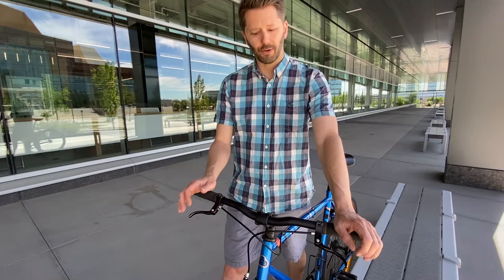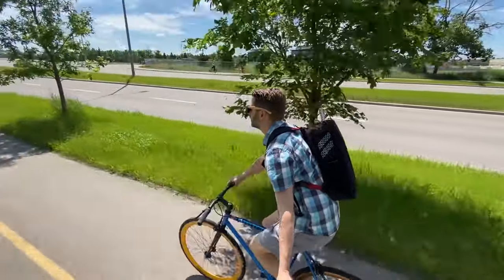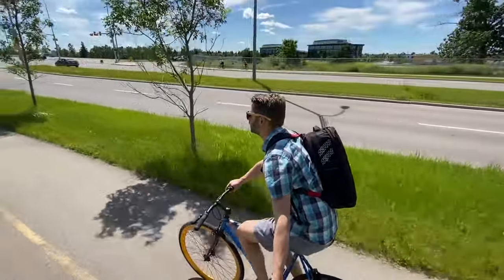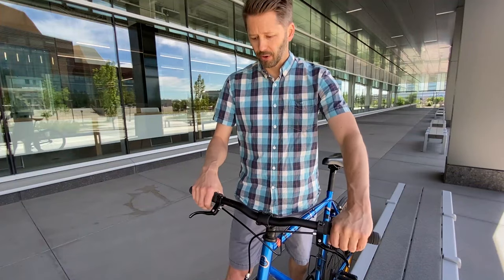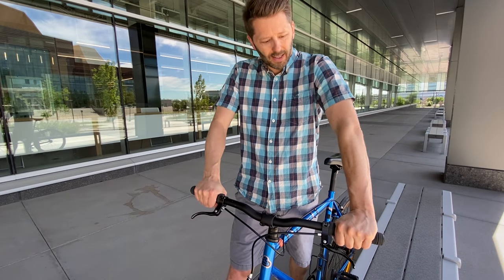For comfort, I'm giving the risers a seven. The rise gives you a bit more of an upright position, which is less stress on your lower back if you've got back problems. But it only gives you one hand position, and I actually don't find this position all that comfortable — it twists your wrists a bit. On long rides, I do feel it, so that's something you should be aware of.